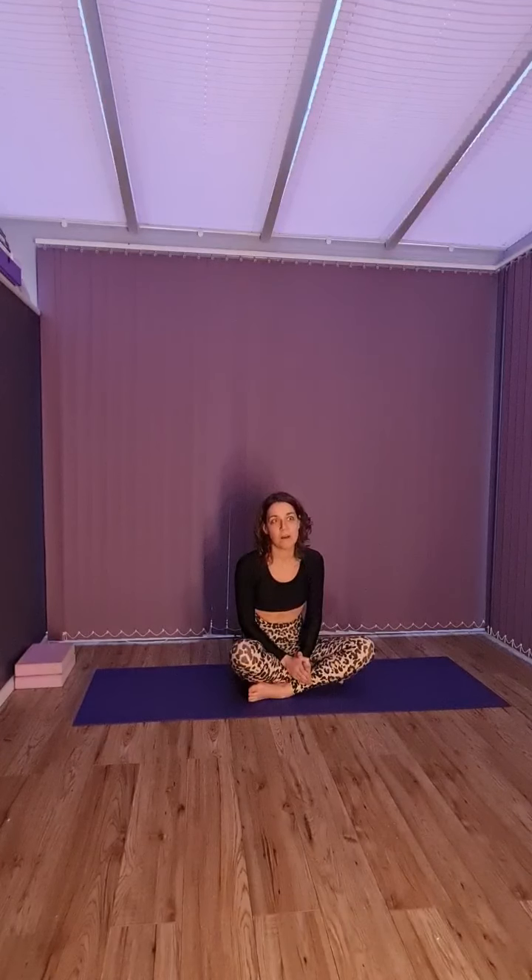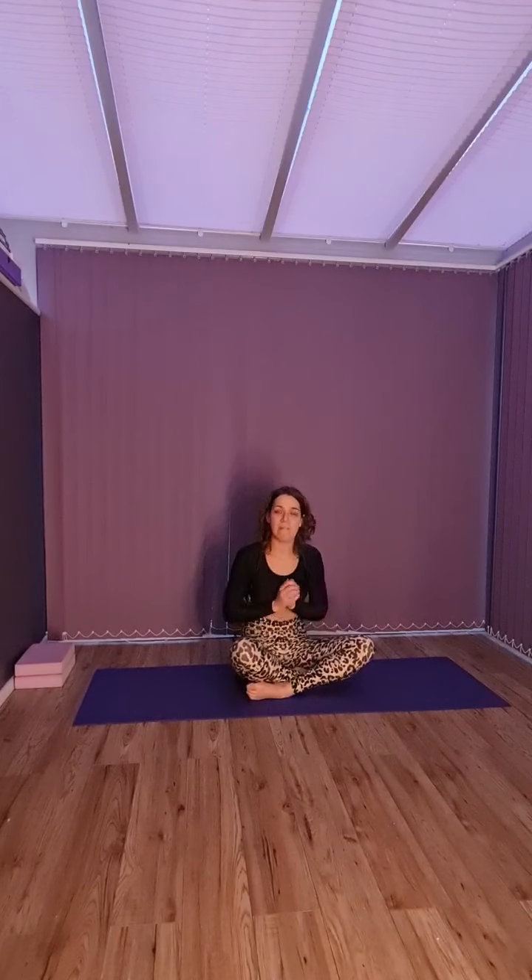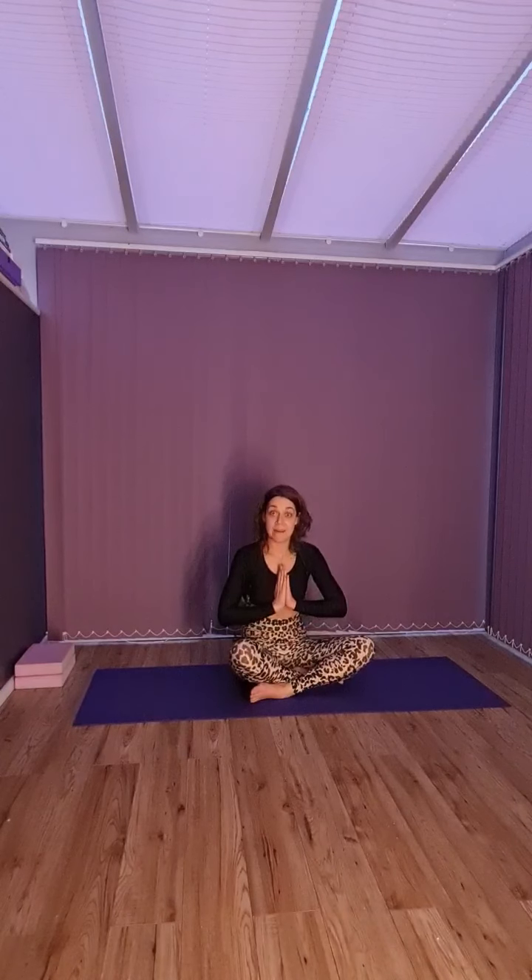Okay, well done everybody! So that was our five sun salutations with our Kapalabhati. I hope you enjoyed that and found it a little bit interesting. If you do have any questions, feel free to drop me a message on Instagram or on my Facebook page, whichever one you're following me on, and I will come back and give you as much help as I can. I really want everyone to be successful in their 11-day sun salutations challenge. So keep me posted on how you're all doing, and Namaste.